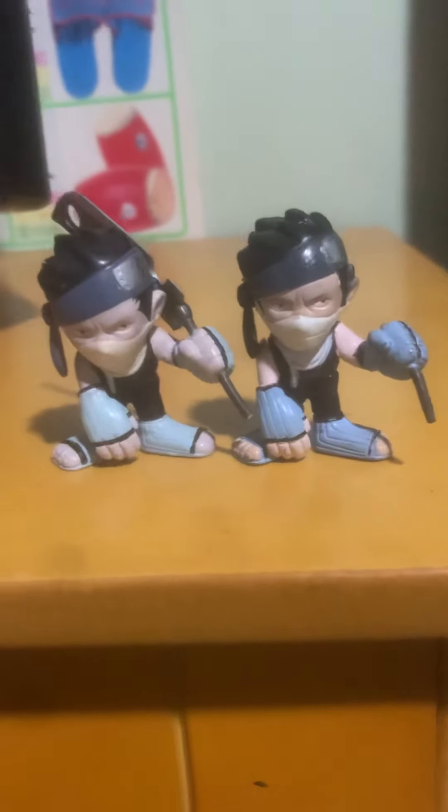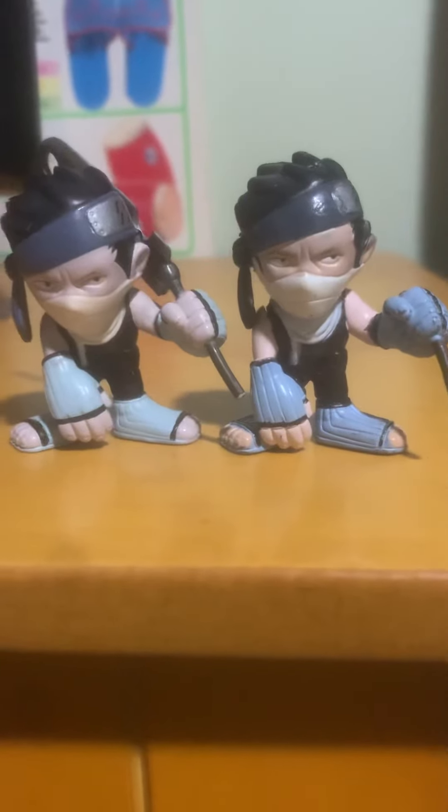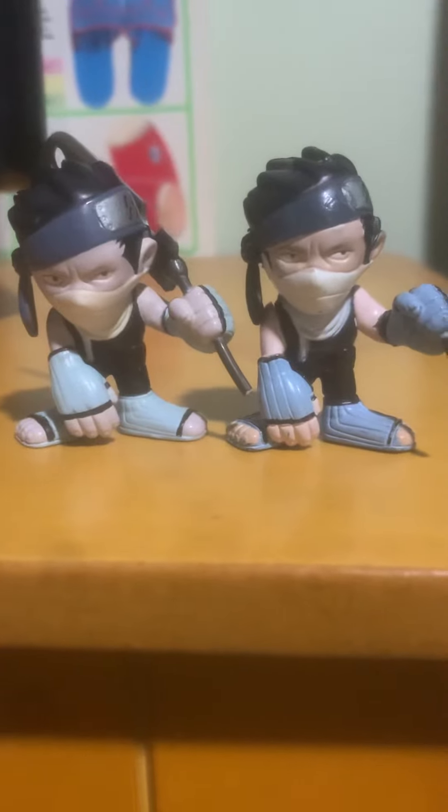All right, I got two Zabuza figures. Me too, they look rather similar, but one of these is actually a knockoff. If you guessed this one, you are correct.